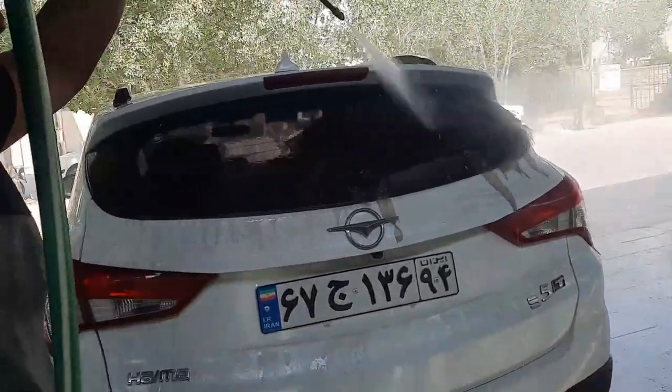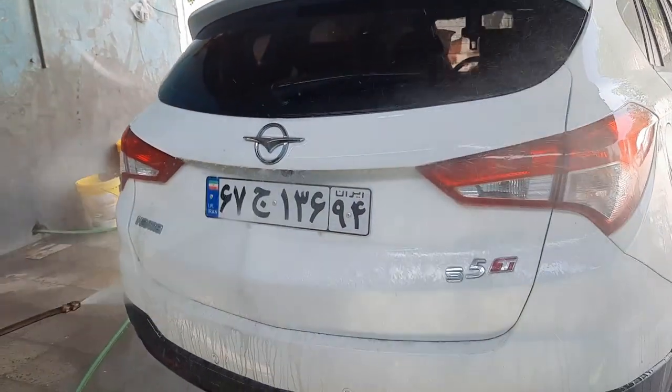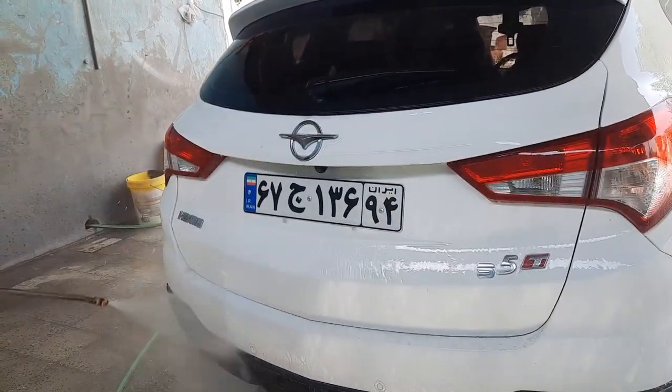You can see the amount of dirt on the back of the car. First you have to remove the dirt with water pressure so that the detergent can reach the surface of the car and clean it well.